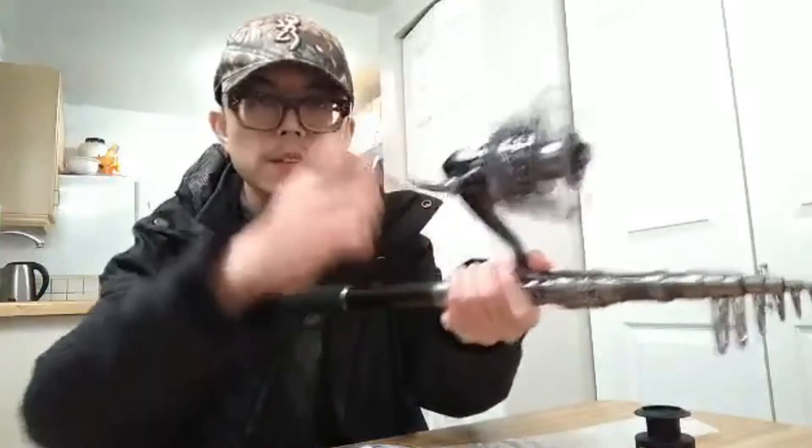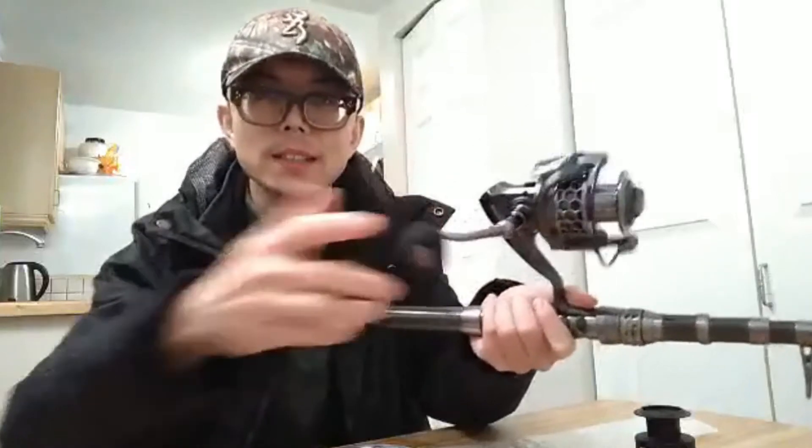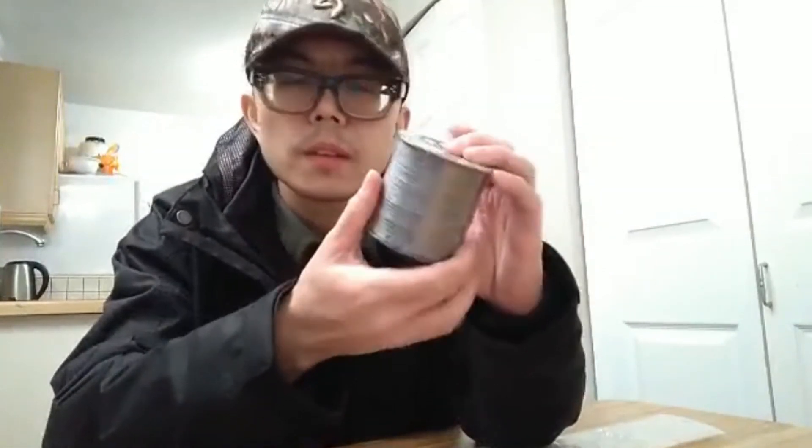And rotate this. I got this. I'm not really sure what this is, but it should be something useful to attach the string. And also this is the string. They tell me that this string is enough for just regular, recreational fishing. So I'm really excited.